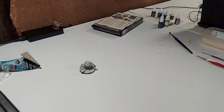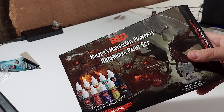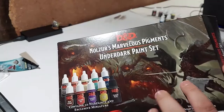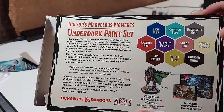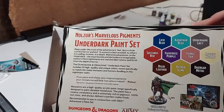I'm just going to run through the paints that I'm using today. Everything that I have is super low cost and easy to get into. This is Nozour's Marvelous Pigments Underdark paint set. This will run you $24.99 — you can get this at Just Games Rochester and other stores. It comes with a number of colors, featuring a darker, more sinister color scheme, so we're going to be using that to paint our spider.